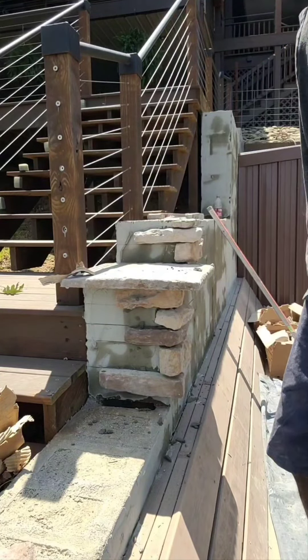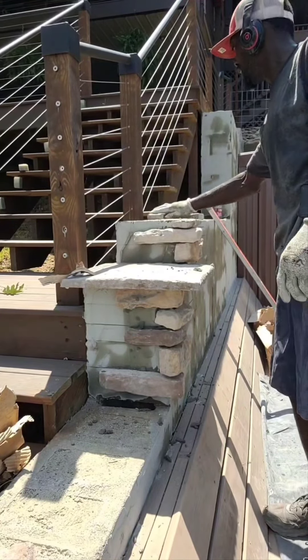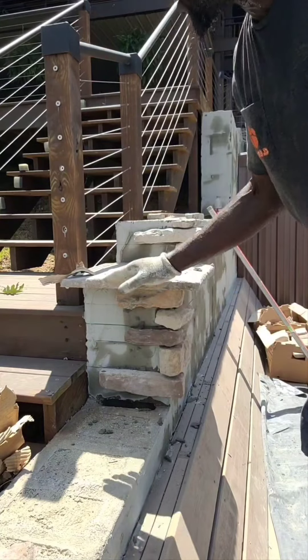It ain't going to hurt nothing. So when you're going up your wall, you got your corners, your caps, your corners, your caps again. So when you're going up your wall, you got your corners, your caps.